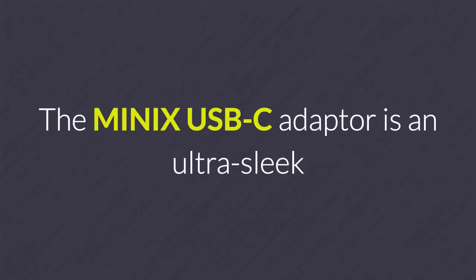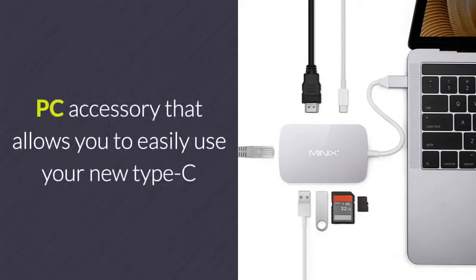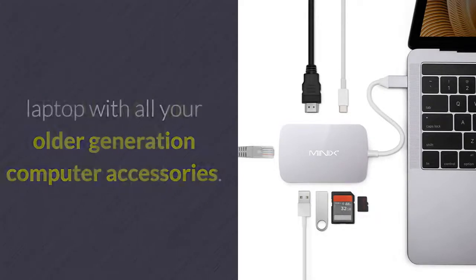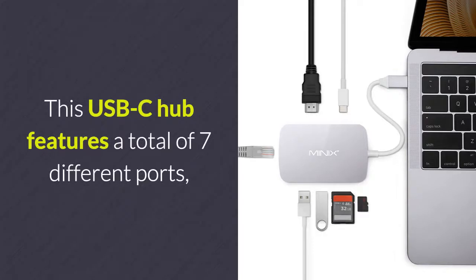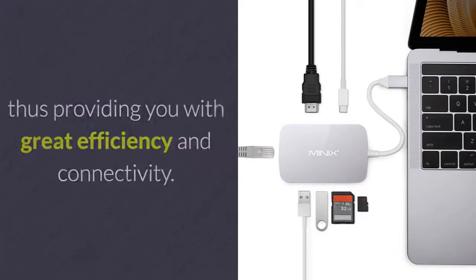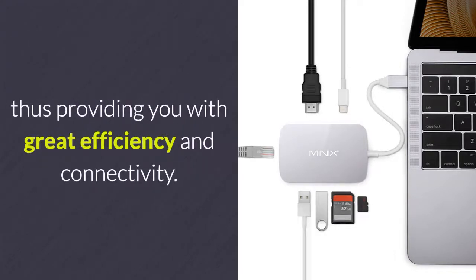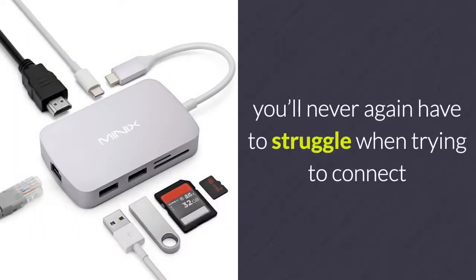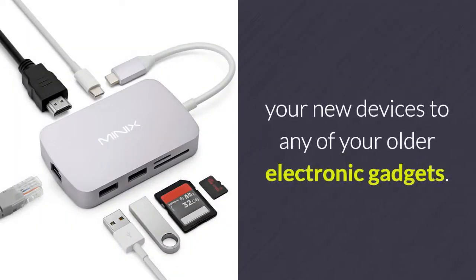The Minix USB-C adapter is an ultra-sleek PC accessory that allows you to easily use your new Type-C laptop with all your older generation computer accessories. This USB-C Hub features a total of seven different ports, thus providing you with great efficiency and connectivity. With this gizmo at your side, you'll never again have to struggle when trying to connect your new devices to any of your older electronic gadgets.